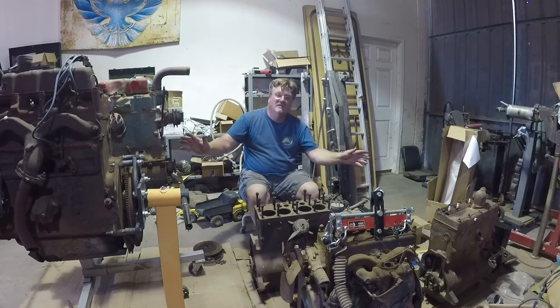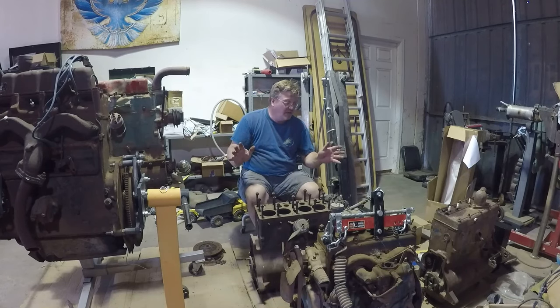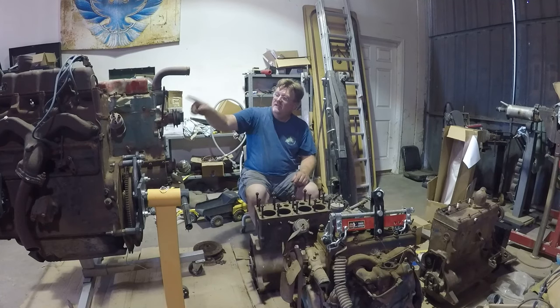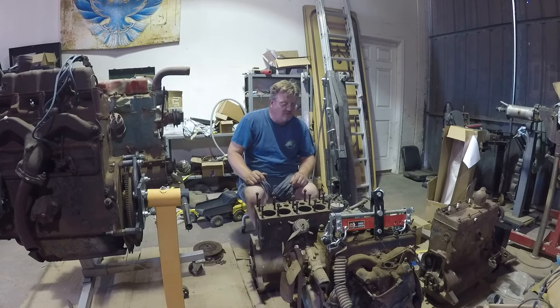I put together my whole Willys engine collection right here because I need two motors. I'm working on a CJ2A which takes the L-head flathead style motor, and I'm also working on an FC150 which came with the F-head type motor. I've got two F-head motors and three L-head motors.